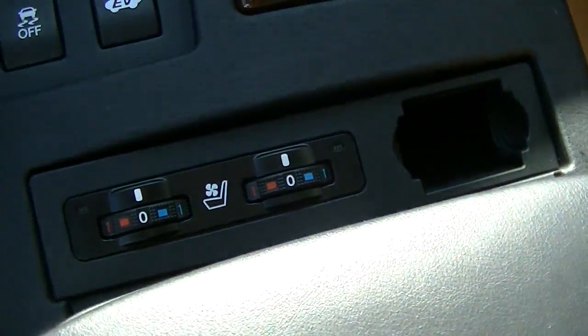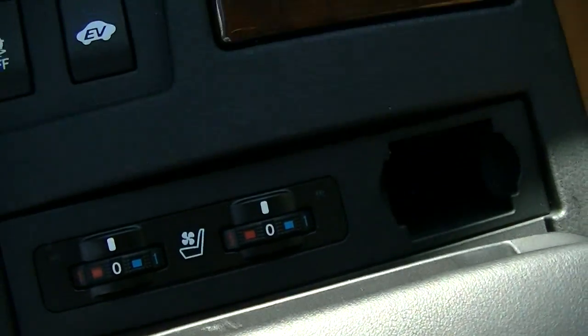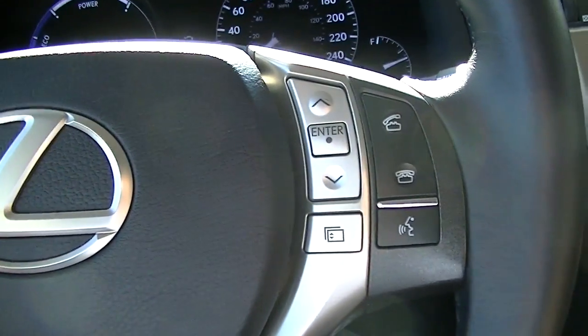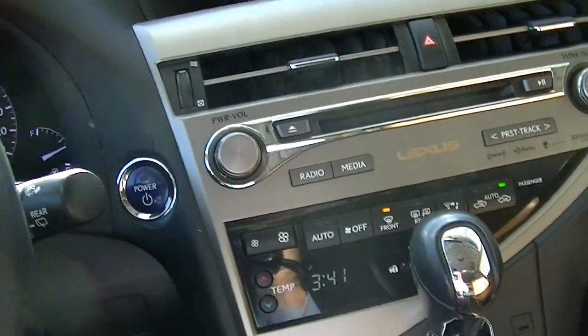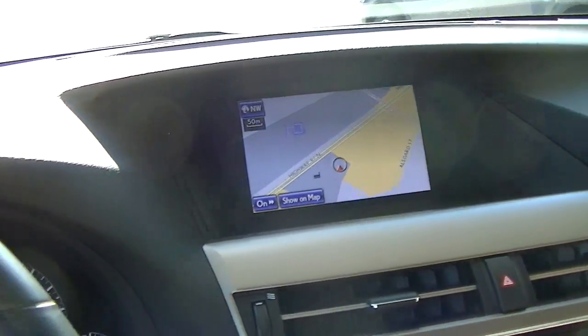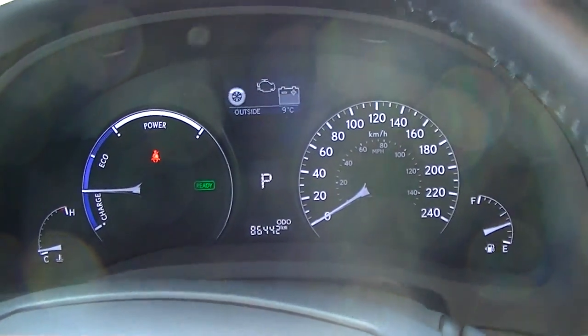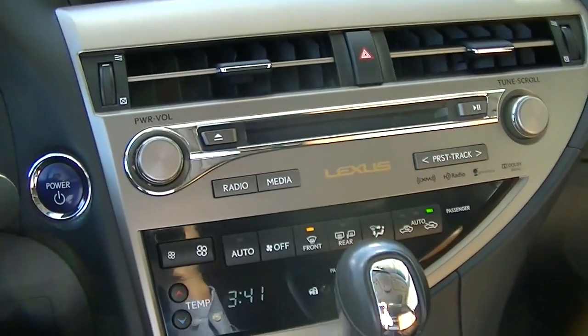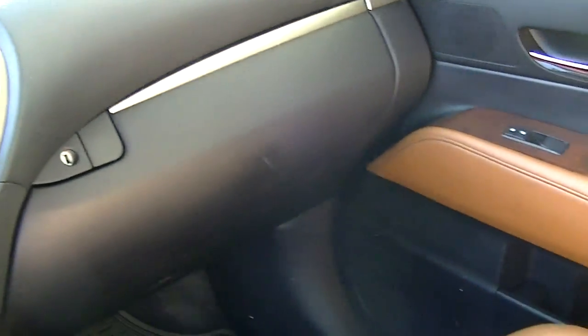It's got the rubber all-season mats. It's got the heated and cooling seats — I'll just turn it on for you. Obviously, you've got the steering wheel controls, your Bluetooth, voice activation. It's got the navigation. 86,442 kilometers currently. Sharp unit.